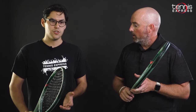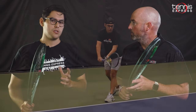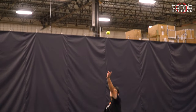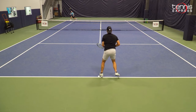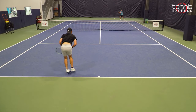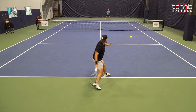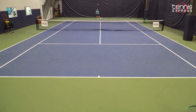I actually really enjoyed playing with both rackets, but I would say I'm leaning more towards the 100 because of the string pattern. It's a 16x19. I feel like that helped me create a little bit more spin compared to the 100D. Good feel, good control, and I would say the 100 square inch head size helped me create a little bit more power, which made me feel really comfortable on the court.